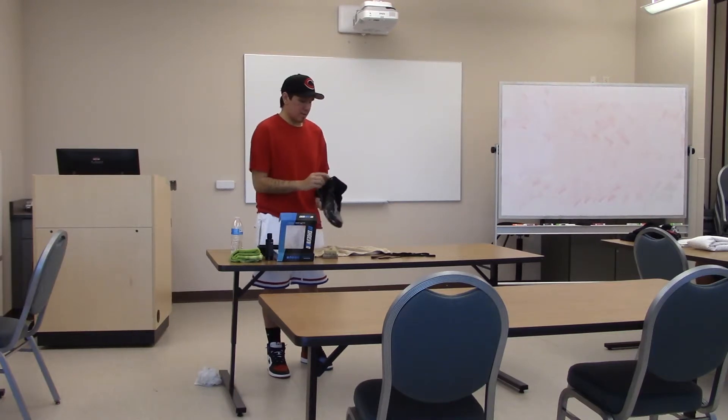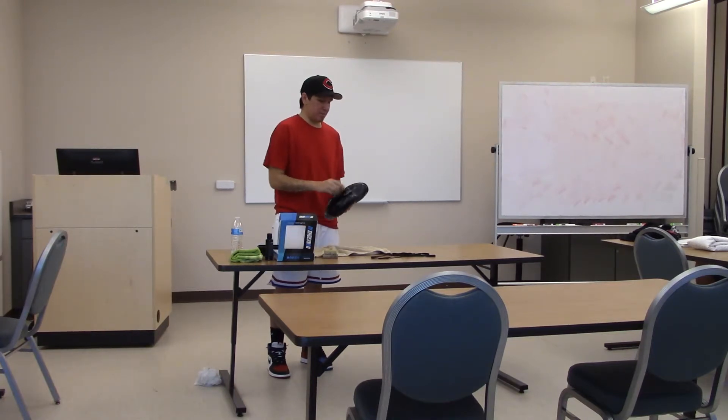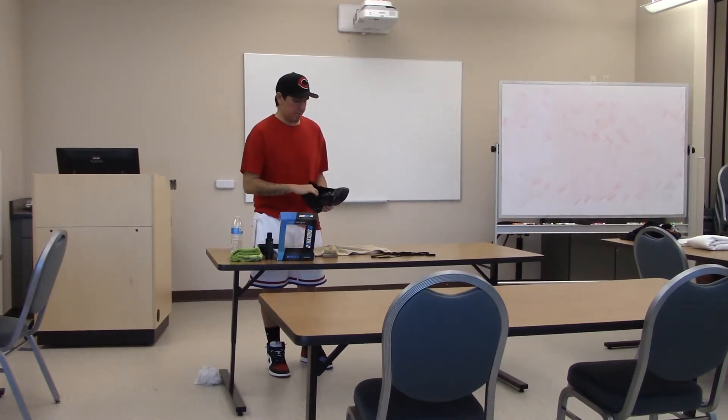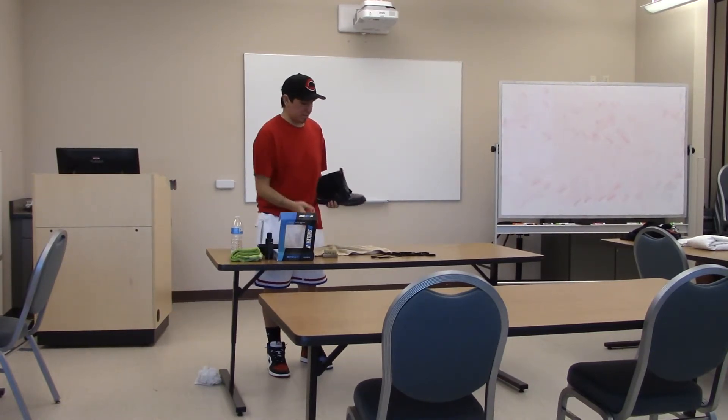Do you use bleach for white shoes? No, I never bleach my shoes. I'll just continue with the solution and then throw it in the washer with detergent on a cold cycle. Anything warm is going to set the stains inside the mesh, especially when working with mesh.